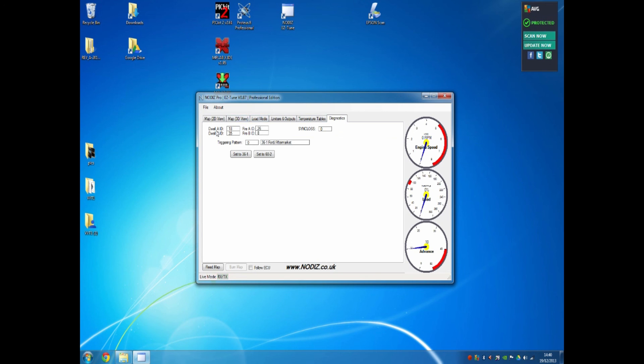The Diagnostics tab is a first port of call when having issues with setup. It shows the dwell and firing teeth related to the trigger ring for coil A and coil B, and also indicates the triggering pattern in use — either 36-1, or for Vauxhall, Peugeot or other engines using a 60-2 trigger, you can press the corresponding button. Sync loss indicates any synchronisation or missed teeth events. This may show a number under 10 during initial cranking, but once running it should not increment. If it does, you likely have a wiring issue with your crank sensor. In this case we'll be using 36-1.